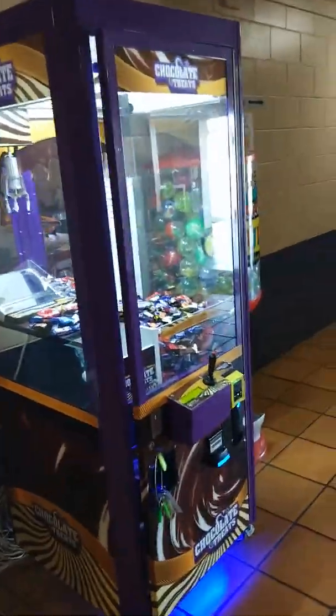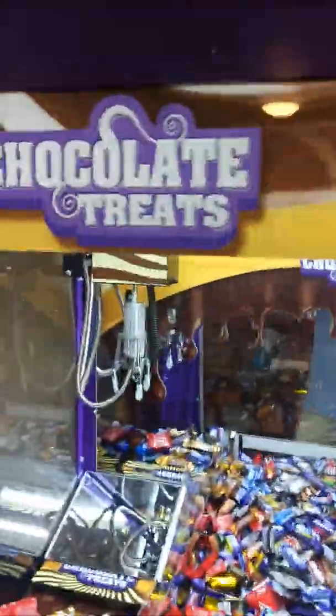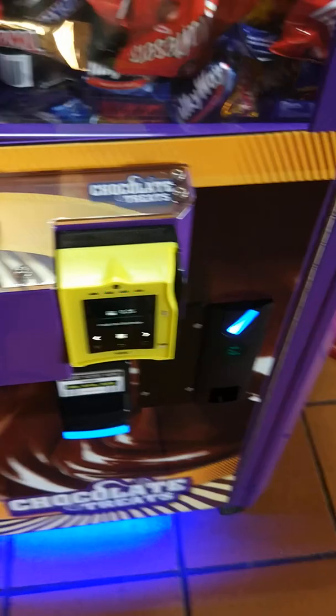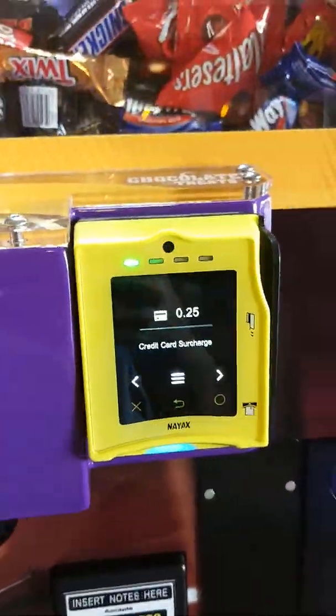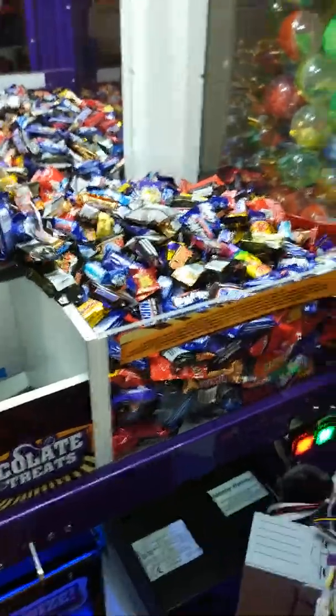Hey guys, check out this new chocolate claw machine I've just placed on site. It is a chocolate treats machine by Cashflow Entertainment, and it's fitted out with all the new gear. I've got our credit card reader from Nyax set up there, our QL coin mech and a note reader there.